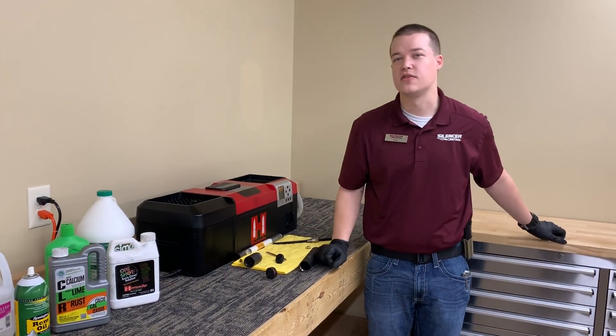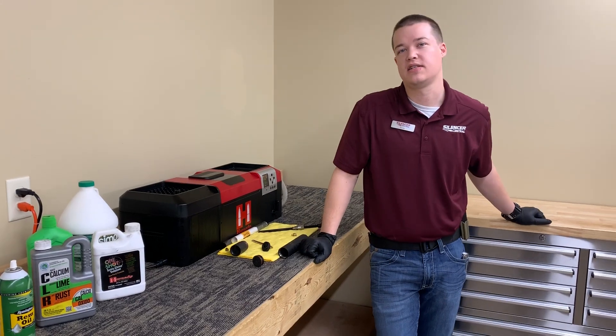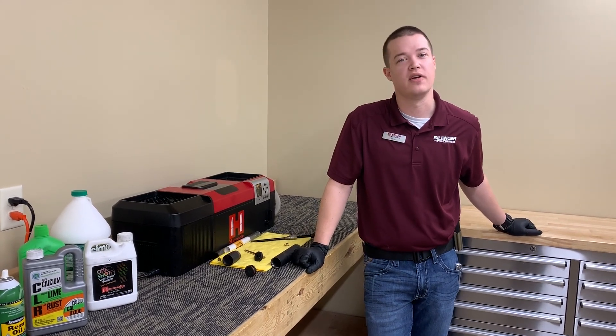Make sure you're checking us out at silencercentral.com, and ask us at Silencer Central if you have any questions. Thank you.